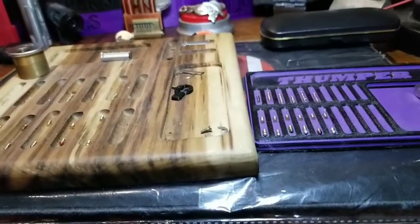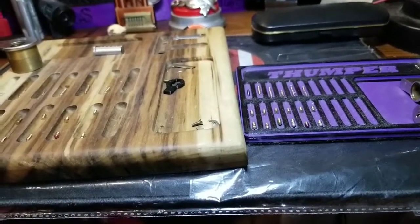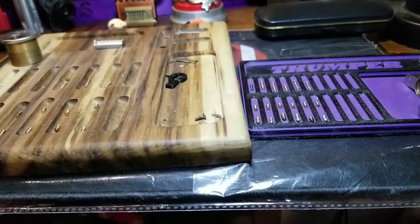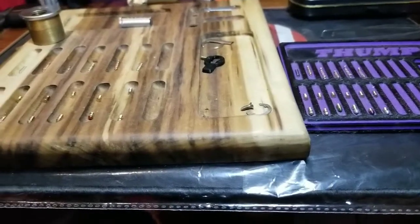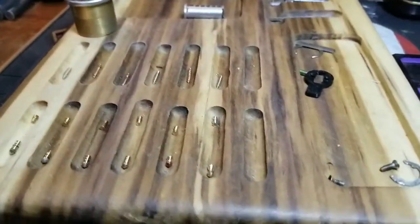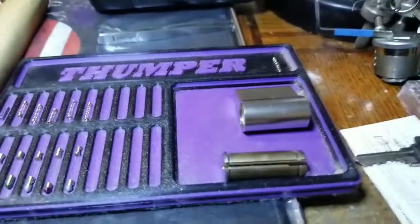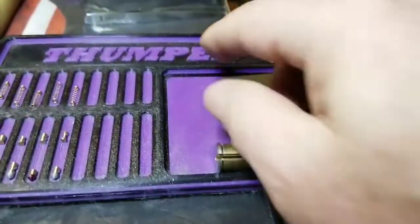Good morning, afternoon, or evening depending on where you're at in the world. Welcome back to Thumper's Lockpicking. In front of me I'm working away making some challenge locks. I had two Yale locks — a cylinder and another type, both Yale.